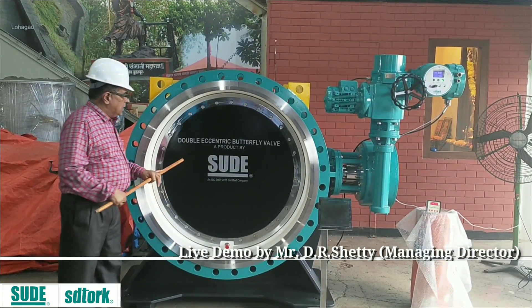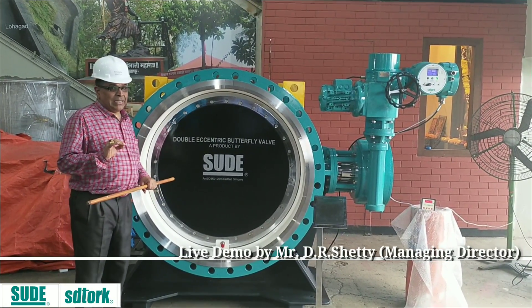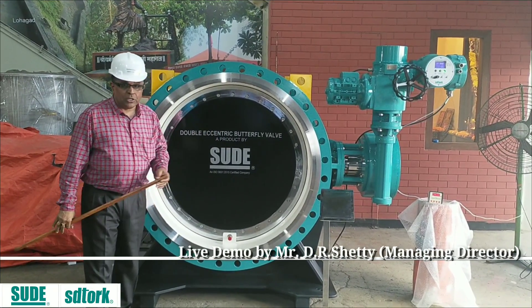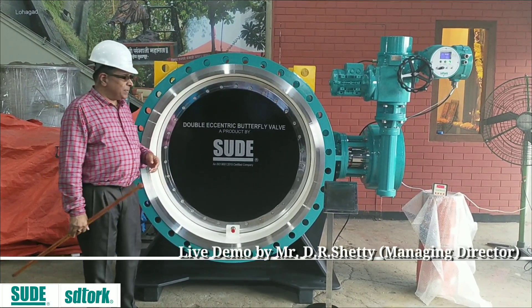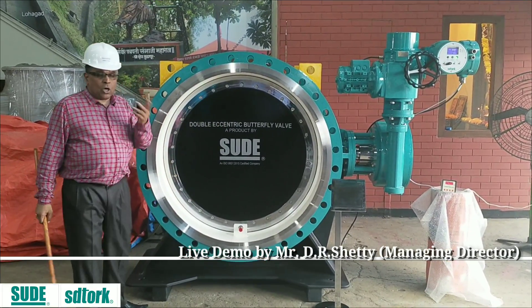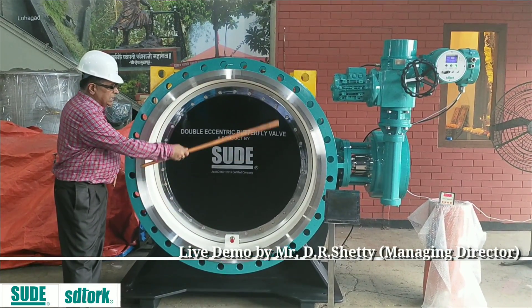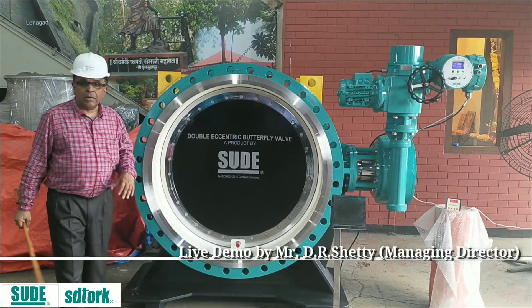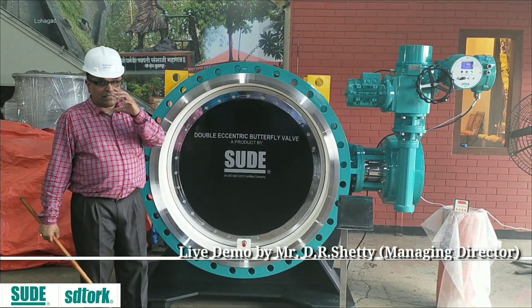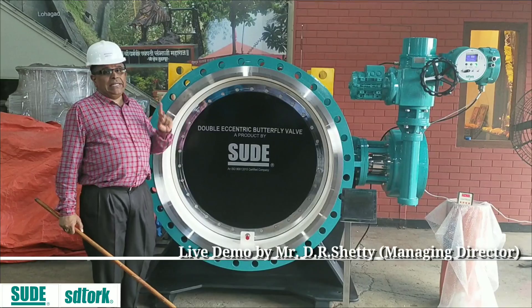Now this valve — why double ascension? Double ascension means we are moving up. For the same size valve, a double ascension actuator is one size higher than single ascension, and that is why it is more preferred. So basically the butterfly design: in a conventional valve, there is a body and a seating membrane lying inside the body. Here it is different. Even if the flow has pressure, it can only open or close the valve — there won't be much leakage.